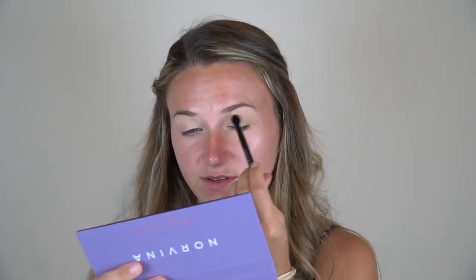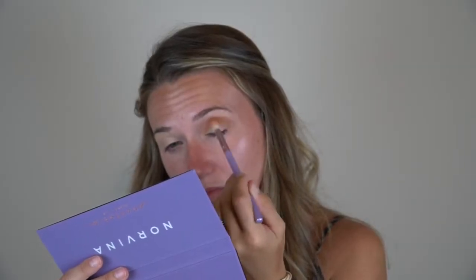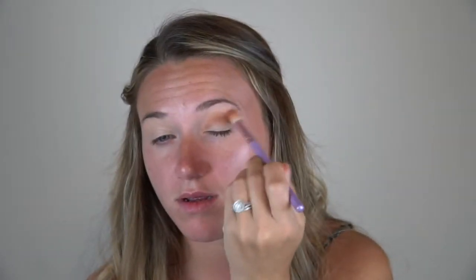So the first shade I'm going to go in with is Eccentric, and I'm just going to take the brush that it came with and see how it performs. I'm just going to put a dusting of this in my crease. Okay, that is pigmented. This brush is not really blending as well so I'm going to switch brushes. Okay, that just blended a lot better with this brush and not the Anastasia brush.